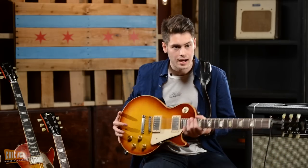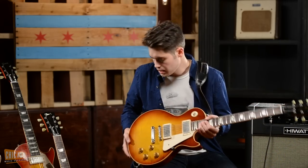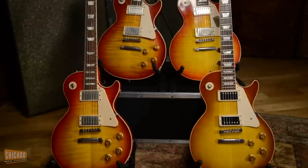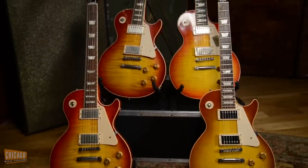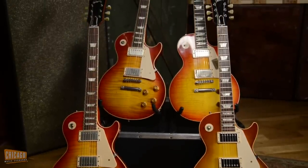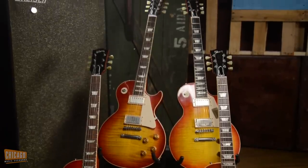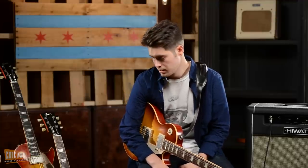These are all 58 and 59 Gibson Les Paul reissues. Some of them are VOS, which is vintage old stock or vintage old spec, which basically means it has all of the same accoutrement that the original 58, 59 Les Pauls would have. The hardware, like the humbuckers and the bridge and things, are aged appropriately to something that would have been kept in a closet for the last 50 or 60 years.